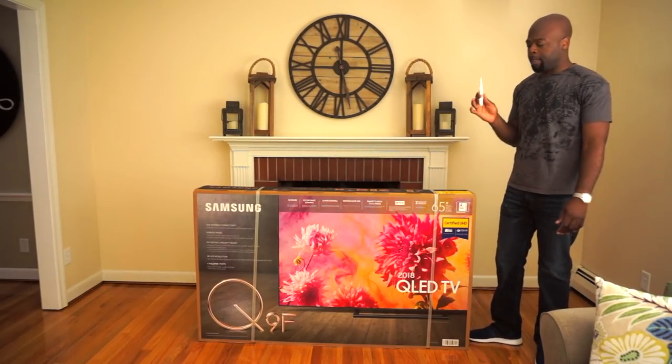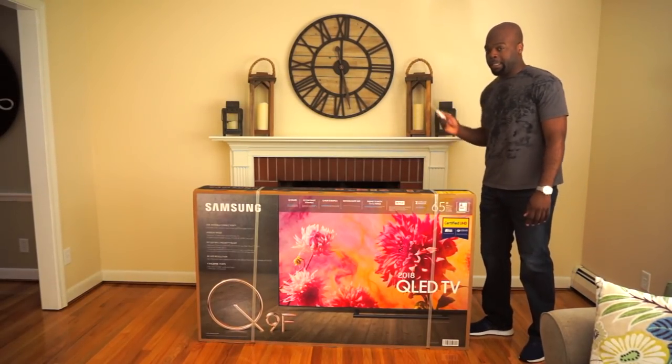As always, I'll need my trusty unboxing knife. It's not the size that counts.